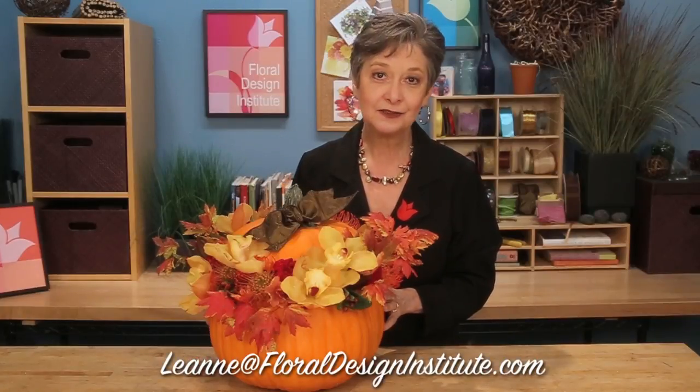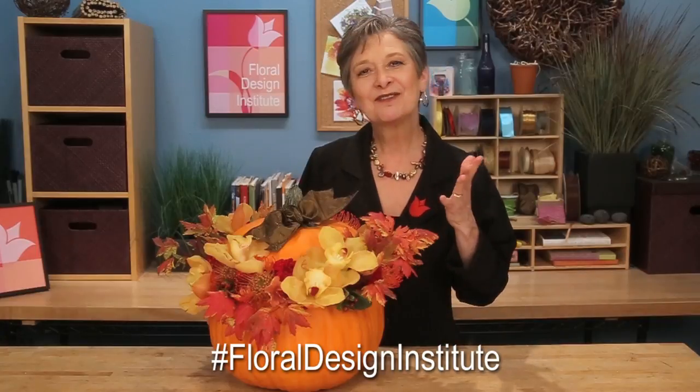For more creative inspiration, check out the website flowerschool.com. If you've got questions or you need to purchase supplies, you can do so through the website, or pick up the telephone and give us a call at 503-223-8089. You can always use my personal email, Leanne at floraldesigninstitute.com — I do love to hear from you. Take a photo and post it on social media, tag Floral Design Institute, and let us all see. For now, it's your turn — have fun and do something you love.